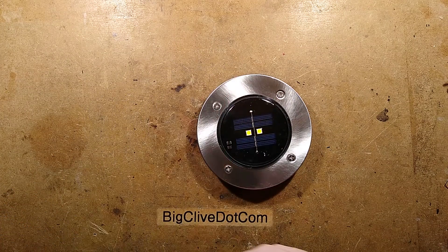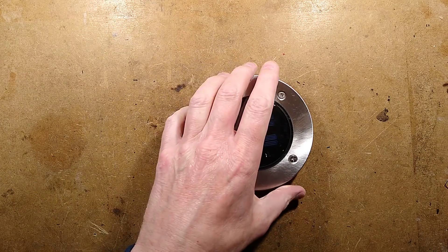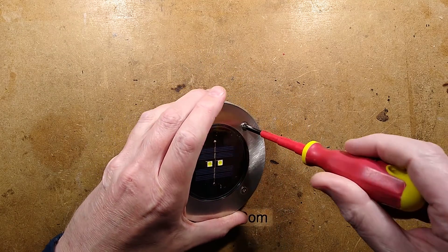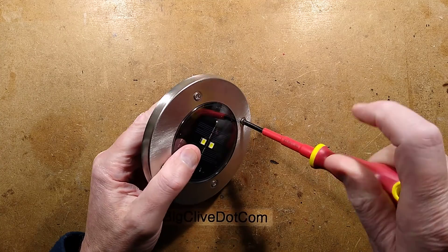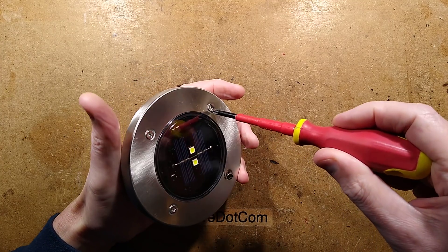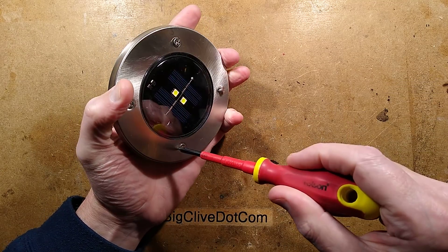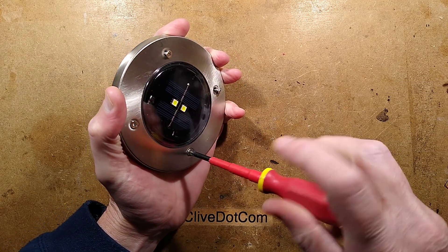Let's take it apart. I'll show you something interesting afterwards. I'll pop these screws out and we'll see what batteries they've used. I wonder if they've used a tiny little button cell or something beefier like a triple-A or double-A - quite good if they've used the latter.